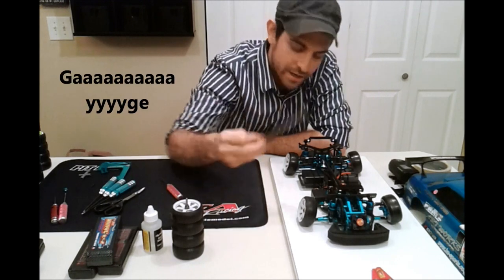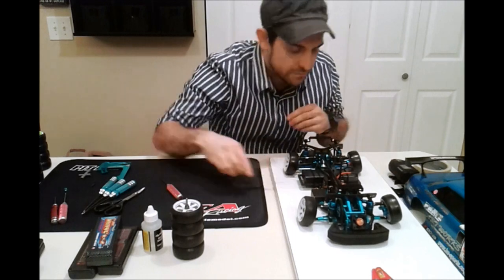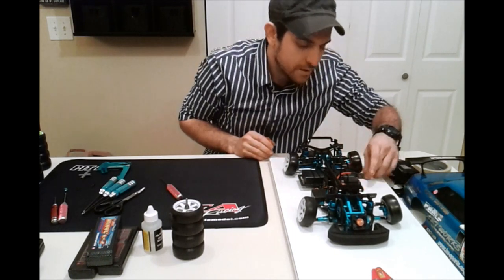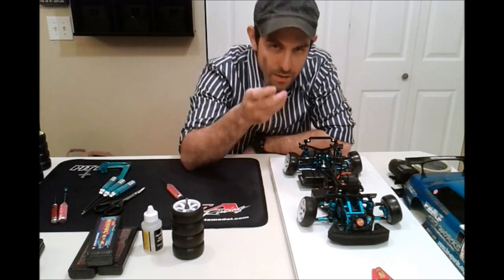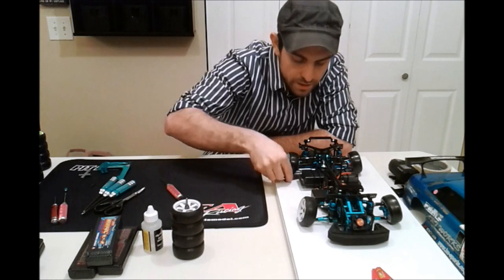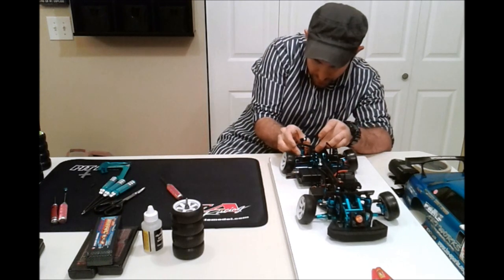I got my ride height gauge right here. That's eight millimeters in the back there and seven and a half on the other side. I like having my ride height and my droop at zero, meaning my ride height will be seven. This one is not, so I'm going to have to lower that a little bit.